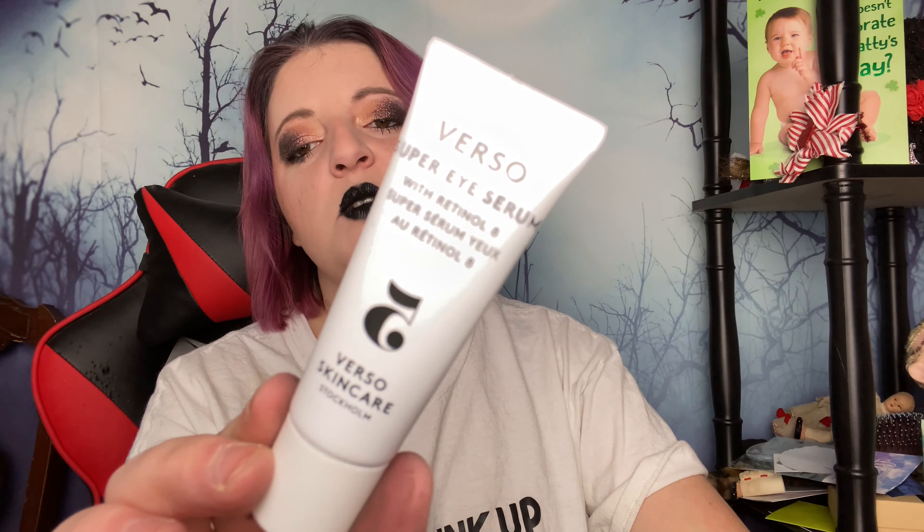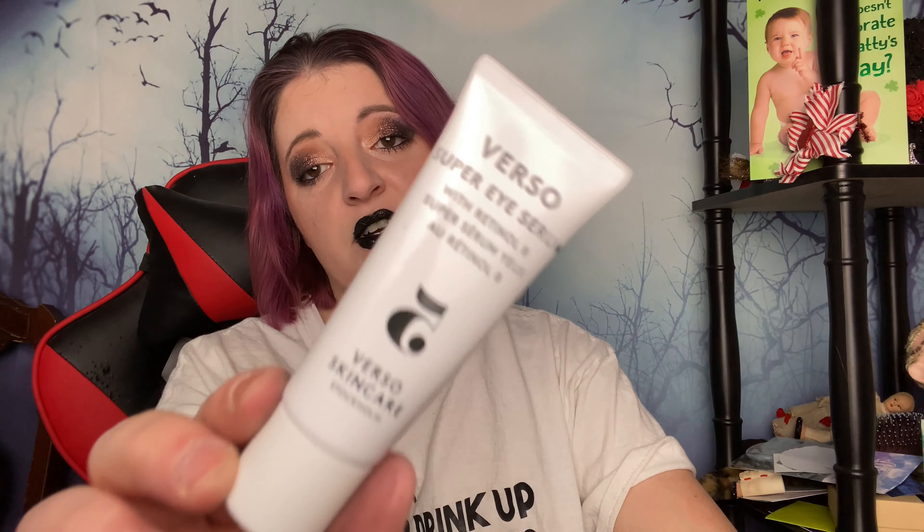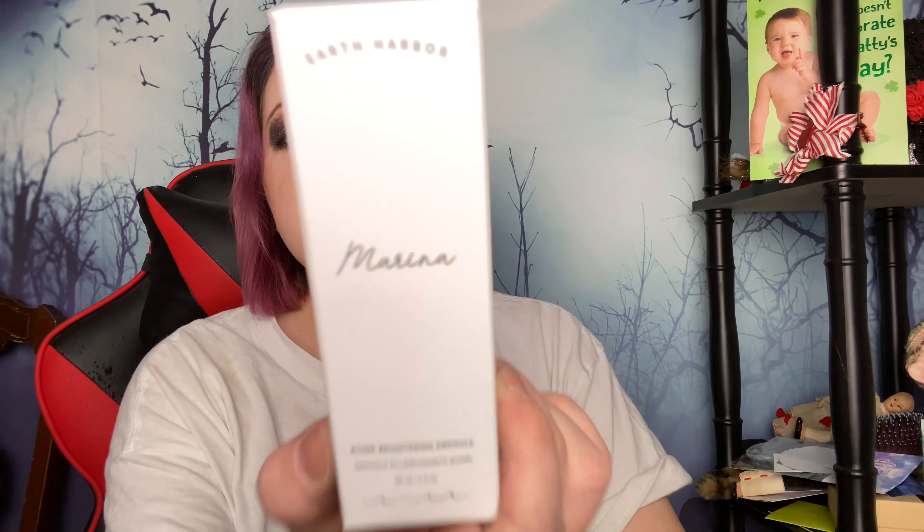This box just wasn't exciting to me. I think I picked this — I got a smaller version of this in a different box maybe. This is the Verso super eye serum with retinol. I haven't even finished my sample because I don't use eye cream that often, but of the choices that they offered, this was the thing I would use. Then we've got this Earth Harbor Marina biome brightening ampoule — I'm assuming this is kind of like a serum. I like serums.